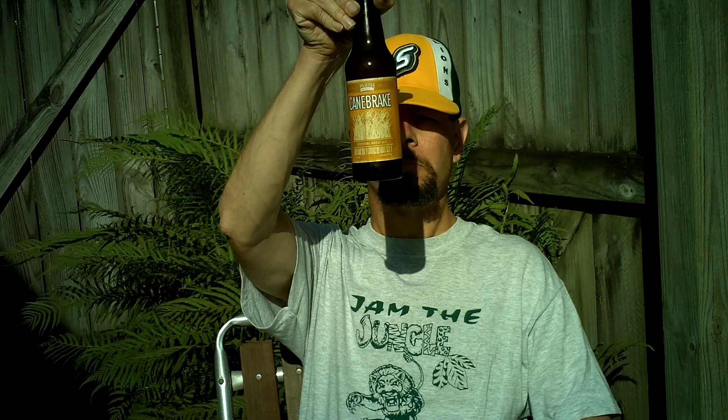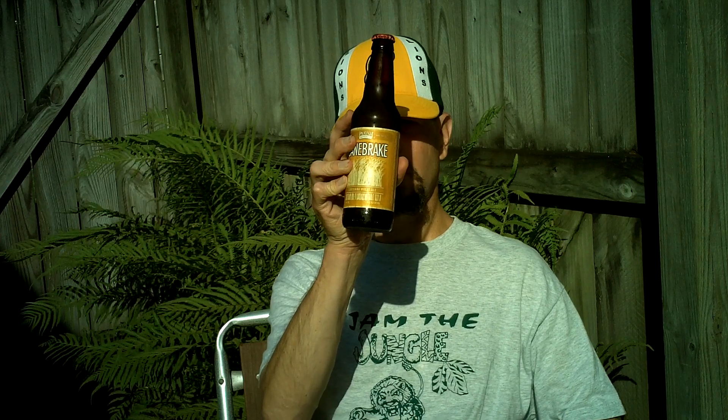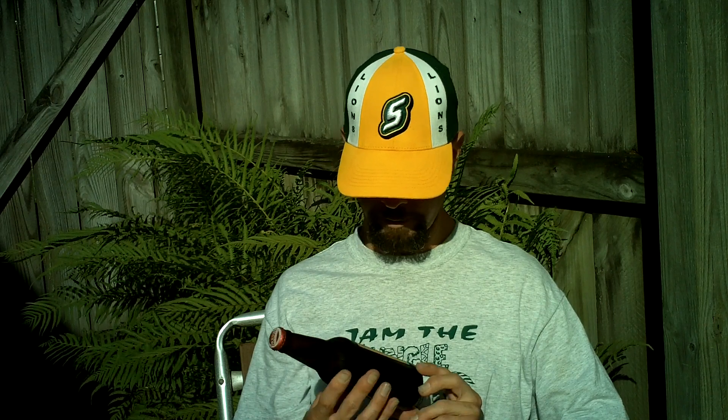Louisiana Beer Reviews: Parish Cane Break, bottled version. I did a review of the draft version because it's also available on draft, and I've never had it in bottle. I bought this at a Whole Foods Market in Metairie, Louisiana. It's a Louisiana Wheat Ale at 4.9% alcohol.